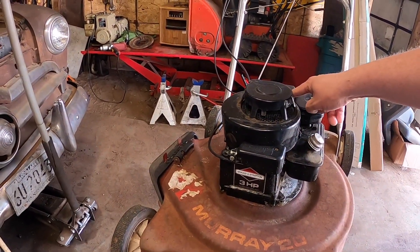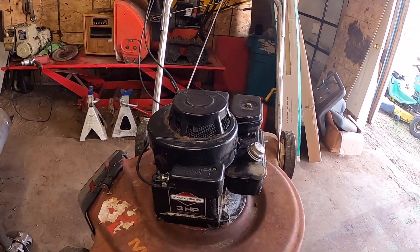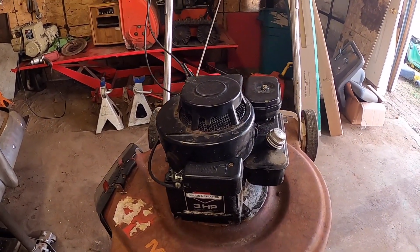I think there's something nesting in here because it doesn't idle right. So I'll take this cover off and we'll see what is living inside of there right now this morning.